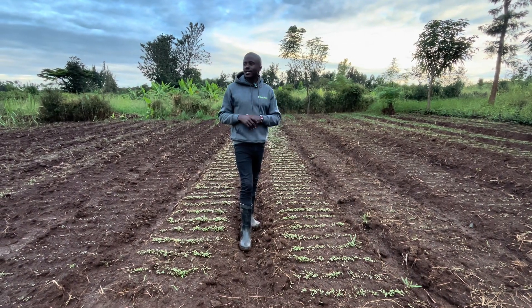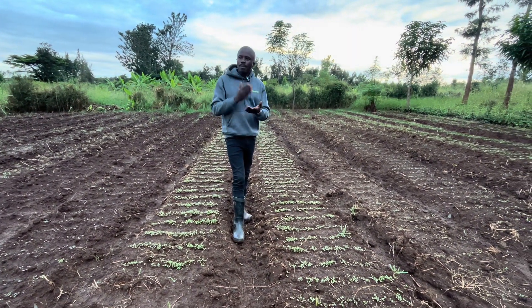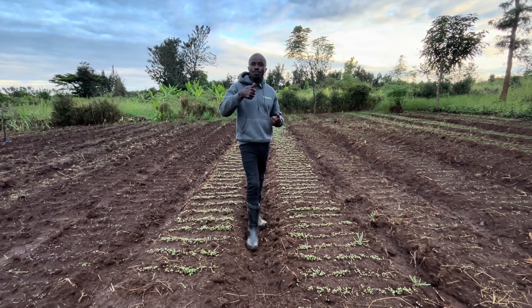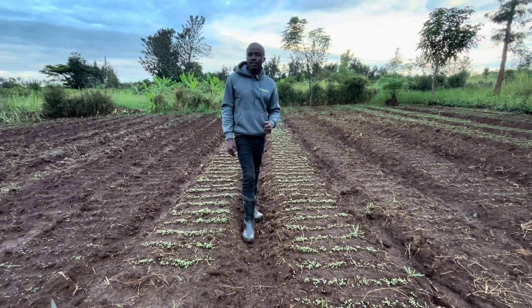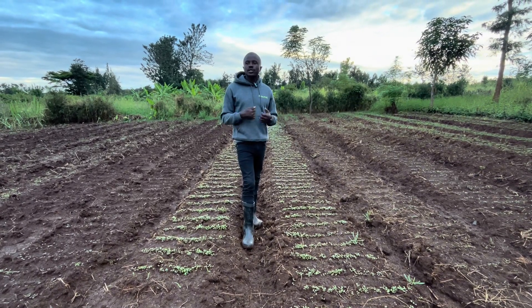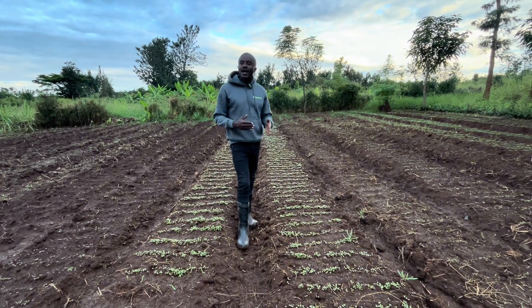The next problem is pests and diseases. At this stage, you run with your pest control products to control pests, because pests are the biggest enemy. The seedling is very juicy, very tender, and all pests may come eating your seedlings. So what you need to do is make sure you protect them against pests.